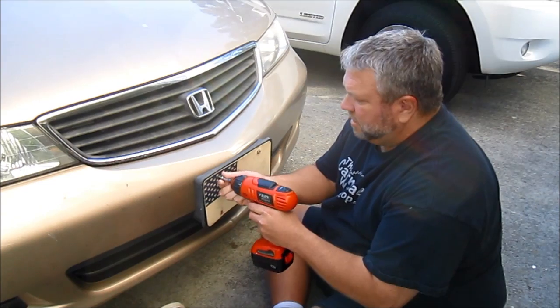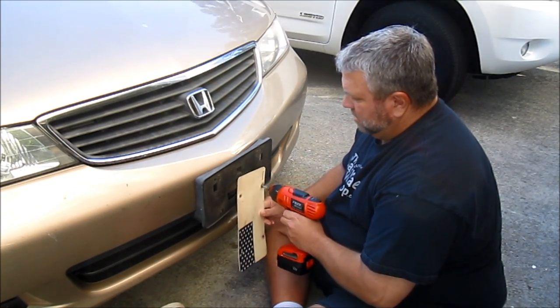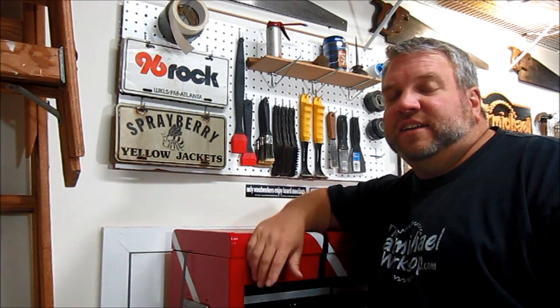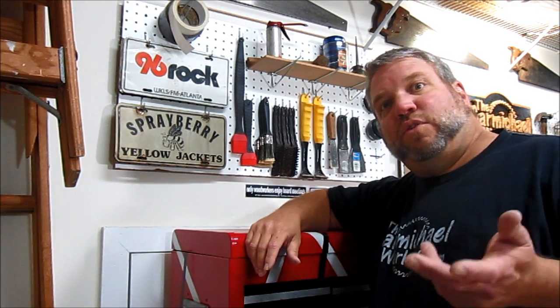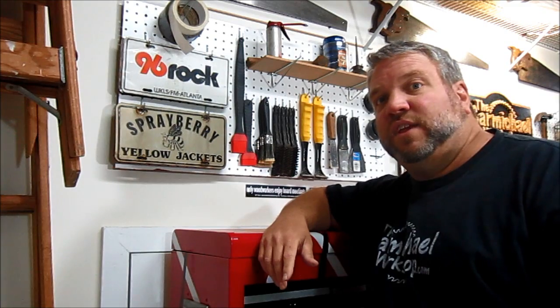So I'm going to take it off and I'm going to make a license plate out of wood. Here in Georgia we can put just about any kind of license plate we want on the front of our car. I know in some states like California you have to have a real license plate on the front and the rear of your vehicle.